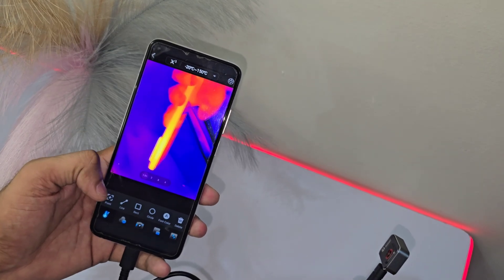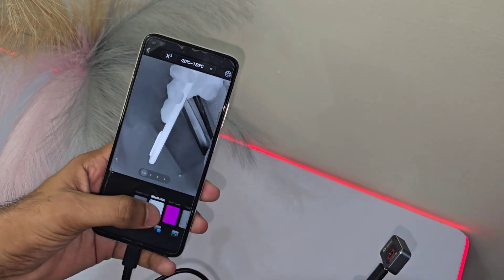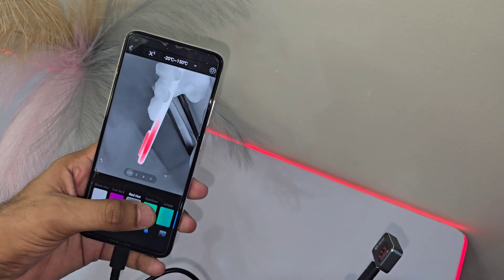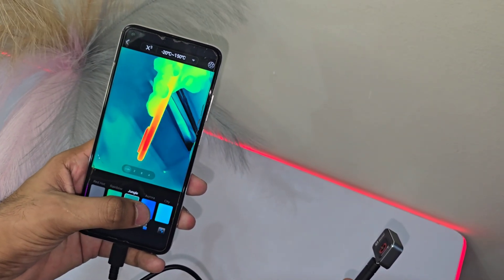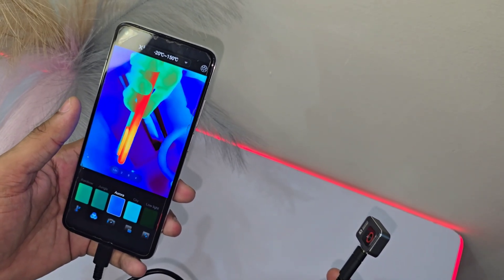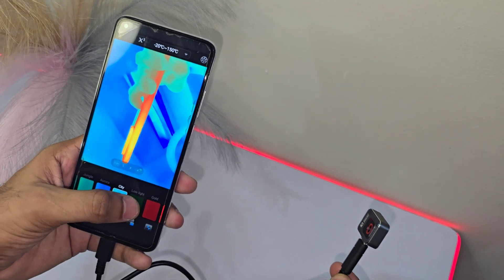Here's where it gets really cool. You can take photos or videos, post-process the temperature data, and even generate professional reports without paying extra. It's like having a high-end analysis tool right in your back pocket. Perfect for engineers, DIYers, or anyone who wants to dive deep into their data.